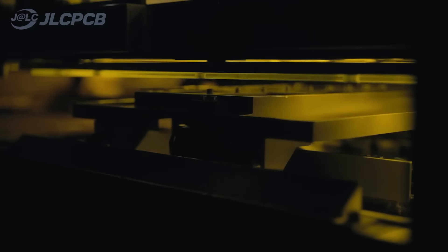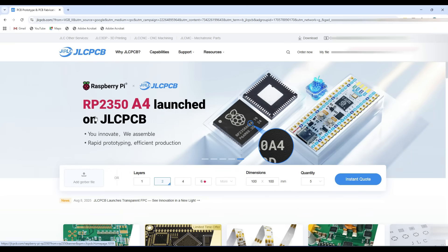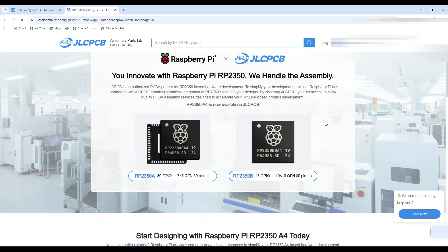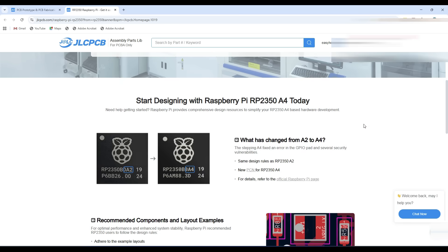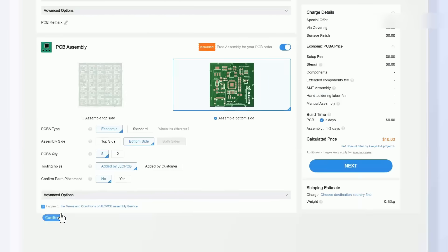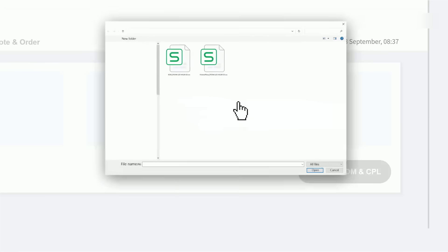Now you can also order a custom SMT stencil with your PCBs just for 3 US dollars. One good addition in their services is flexible PCBs, starting from 2 US dollars. The newly released RP2350 A4 chip is now launched on JLCPCB. To order PCB assembly, upload your PCB gerber files, bill of materials file and pick and place file, then place your order.